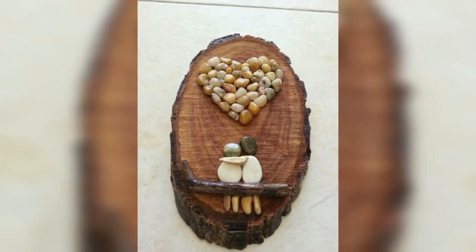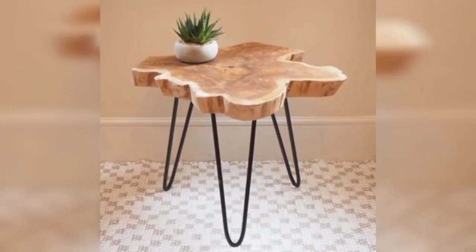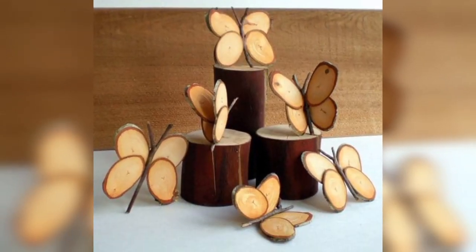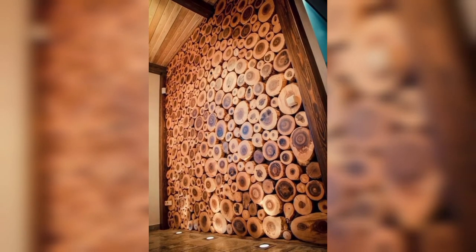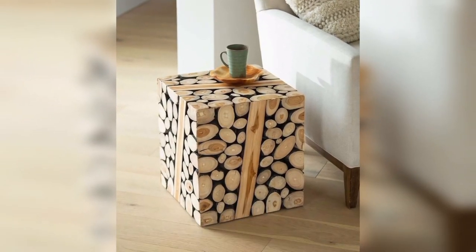Transform wood slices into a beautiful and functional jewelry organizer by adding hooks or small nails for hanging necklaces, bracelets, or earrings for a unique and rustic display. You can also create a rustic shelf using wood slices as brackets, pairing them with reclaimed wood shelves or modern materials like glass and metal for a contrasting look. A wood slice shelf can add a touch of natural character to any space.